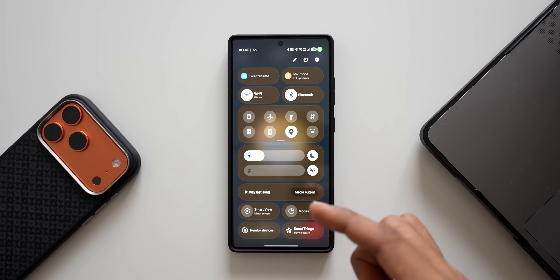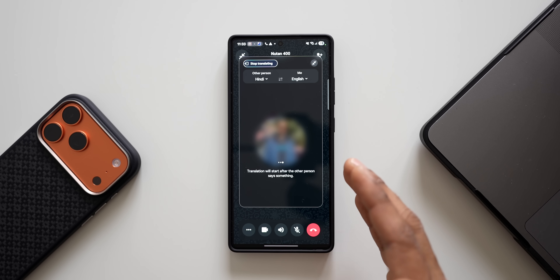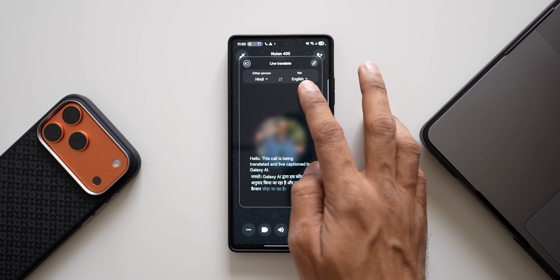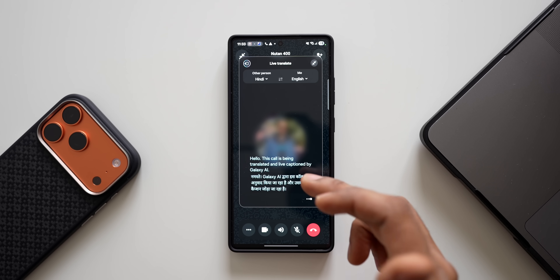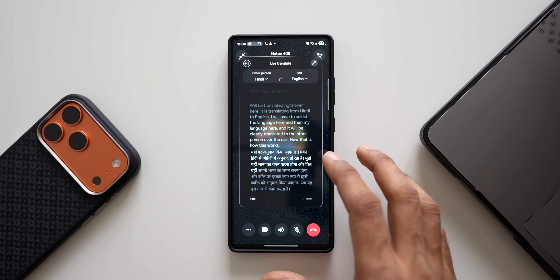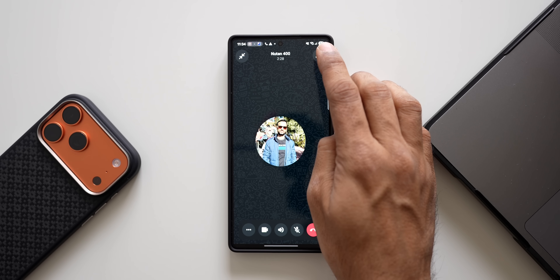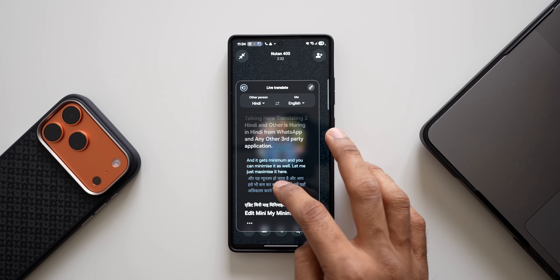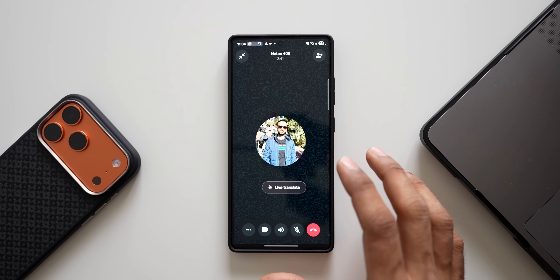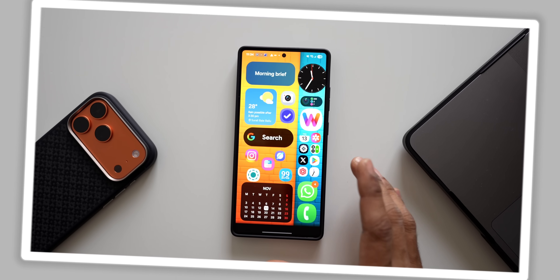Next, right here we have another feature called live translate, which pops up when you're making a call on WhatsApp or Google Meet. When you tap on live translate, whatever you talk is translated in real time. You select your language and the target language, and it will be clearly translated to the other person over the call. You can see the translation window, expand it, and move it around. This is a pretty cool feature if you're talking to somebody who doesn't understand your language.